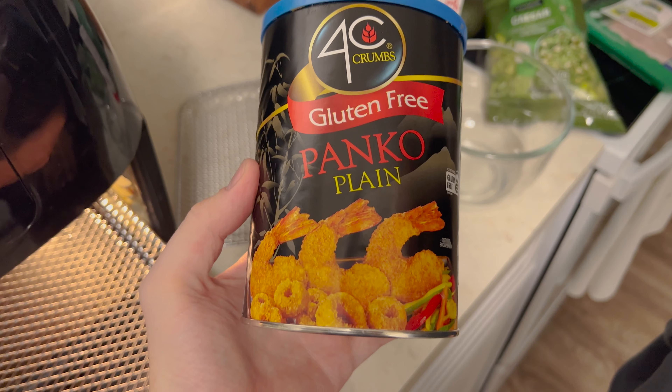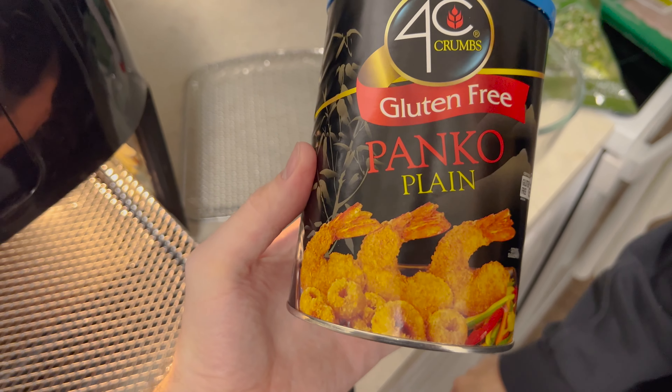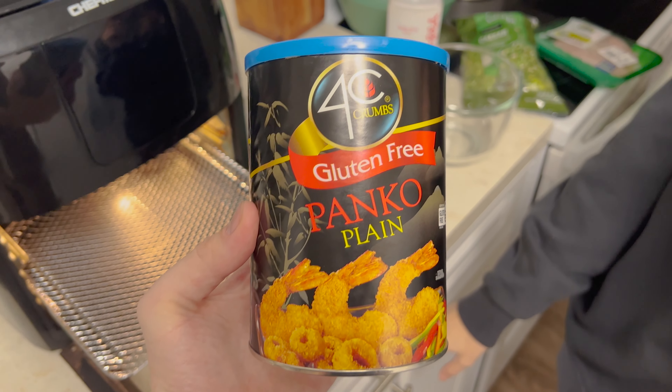The instructions — my mom's text instructions — say cut up chicken breast, put it in melted butter, put it in panko, and then air fry at 400 degrees for 10 minutes. Seems pretty easy, so we'll see. And in case you're wondering, here is the gluten-free panko.